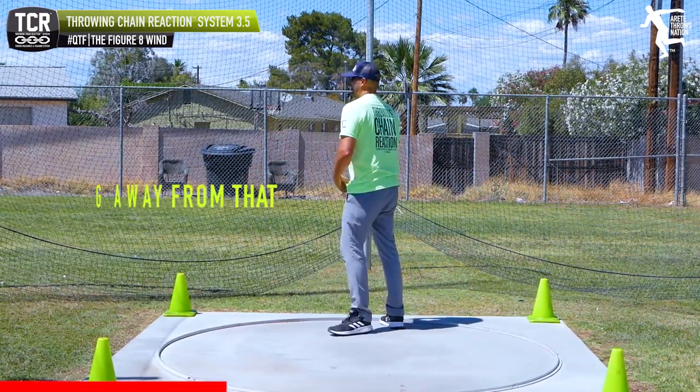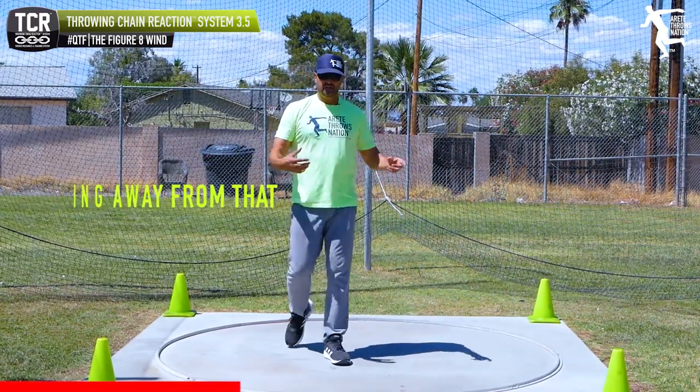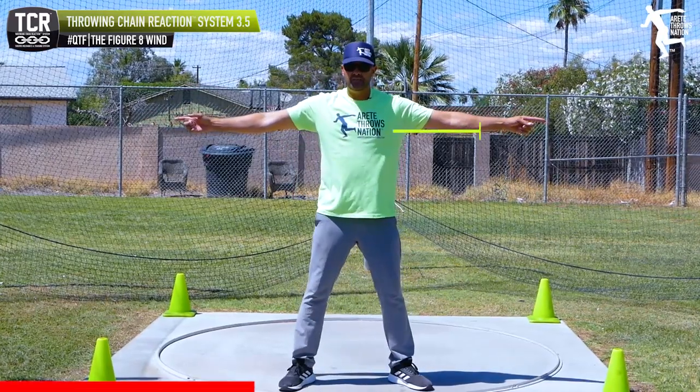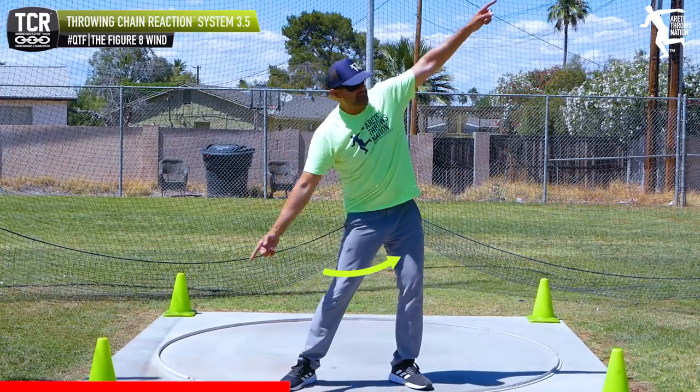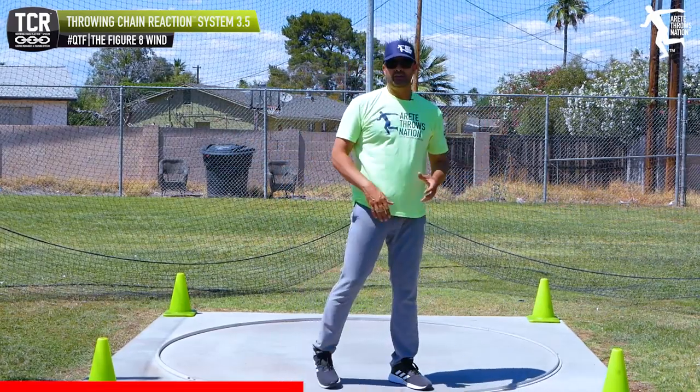This is why we recommend getting away from that, because what you want to do — if you really looked at the position of the arms, you would see this is how they're winding, and when you're trying to wind like this, that's going to screw you up in your entry as a throw.